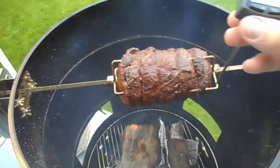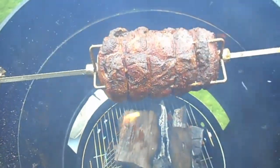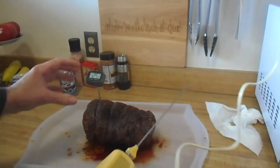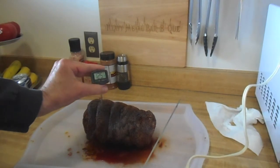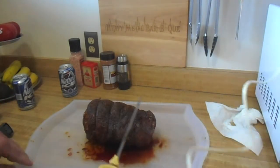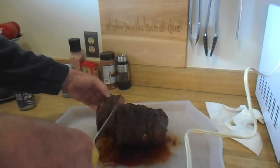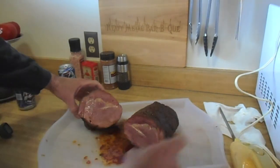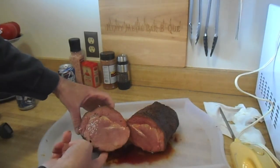Yeah, we're going to get this off. Looking good, nice color. After resting for 20 minutes we're at an internal of 125. Let's slice it up at the thickest part and see what it looks like. Internal 125.